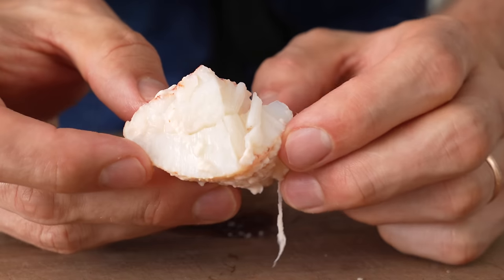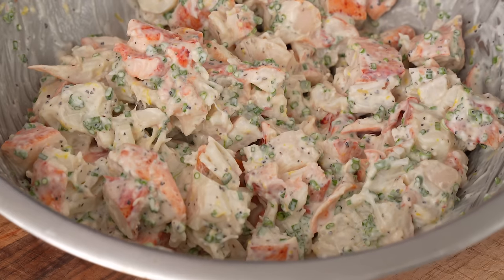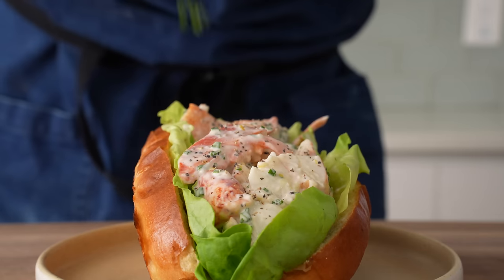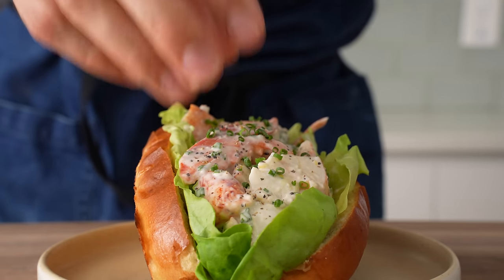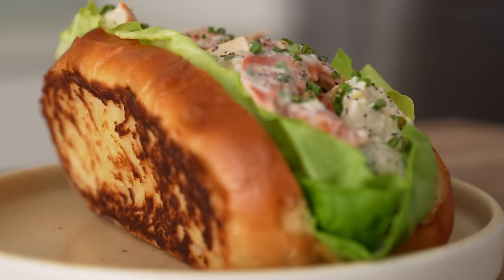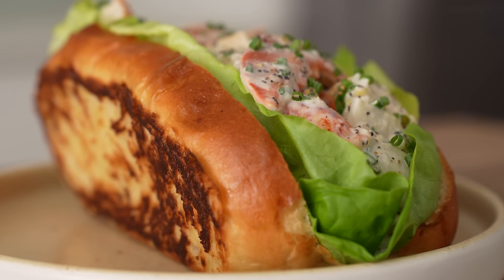The thing about lobster meat is that it's as good as everyone says it is. It's briny, it's tender, it's sweet, and it turns out that when you put a little mayonnaise on it and serve it on a hot dog bun, it's even better. Today, I'm going to show you how to make what I would consider to be a very good tasting lobster roll, including how to cook a whole lobster and how to make that signature East Coast top split bun.